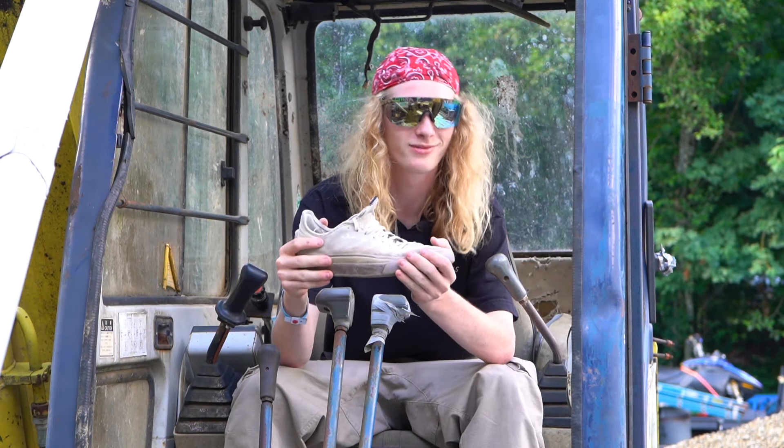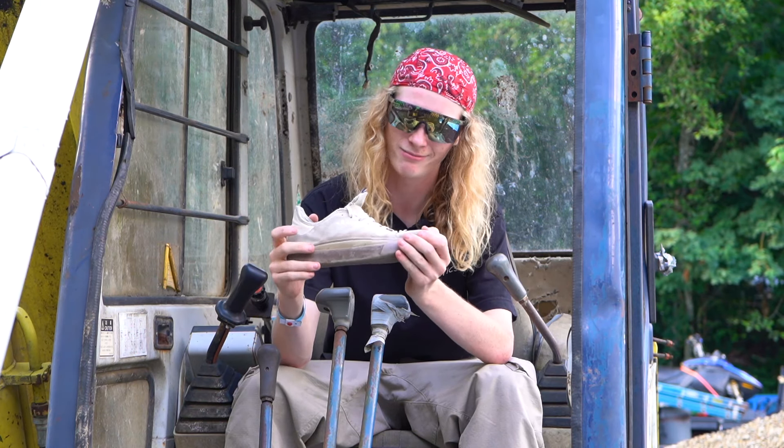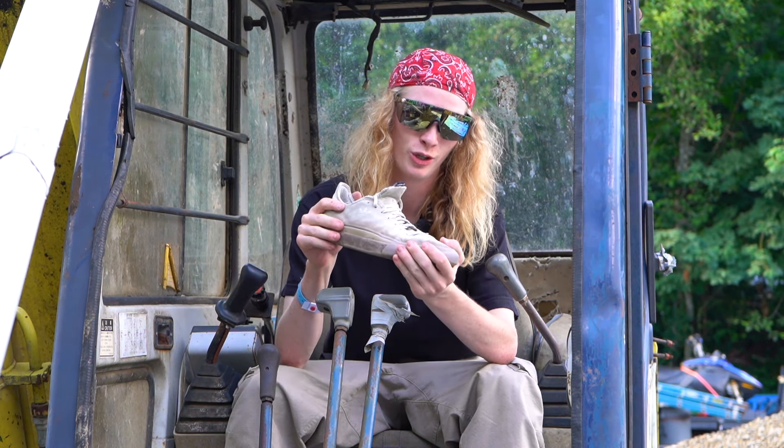Favorite thing about this shoe — skate street, tranny, it does it all. It's quite the ATV shoe.